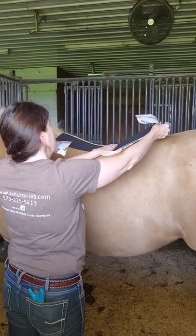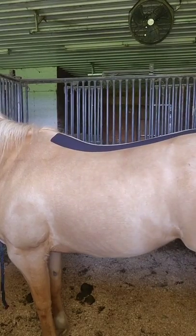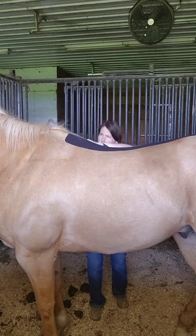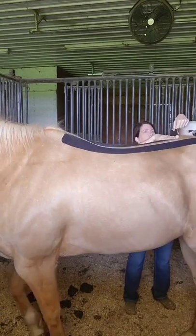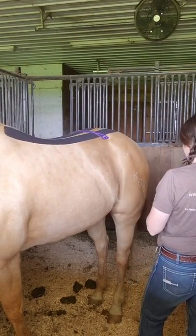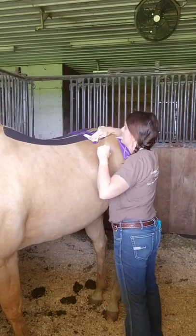Here's one of my favorite taping patterns for a sore back, whether it be from saddle fit, injury, or just overworking the muscles. I use a three inch tape down the entire length of the back on both sides with minimal stretch. I then like to add perpendicular strips to the lumbar region for added support and comfort.